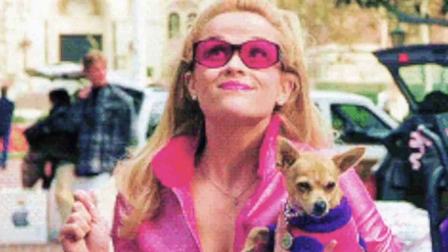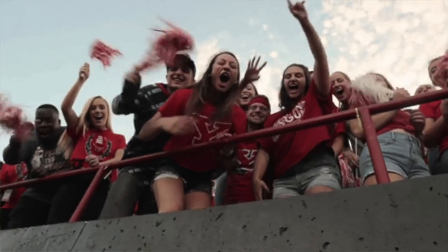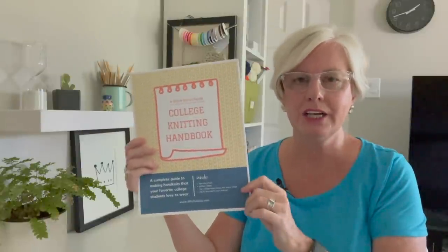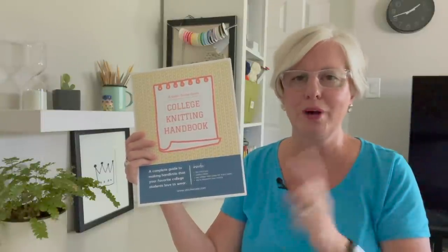The kids or grandkids are heading off to college — or maybe it's you heading off to college — and you want to make something showing your school spirit or give them a precious send-off gift. You don't want to give them a gift where they're like, 'thanks grandma.' You want to give them a gift they're really going to enjoy. I've partnered up with two of my friends, YU YU Yarns and Stitch Scoop, and we've put together an amazing college knitting handbook. It's a seven-page guide that gives you everything you need to know and what the kids want you to knit for them while they're off to school.